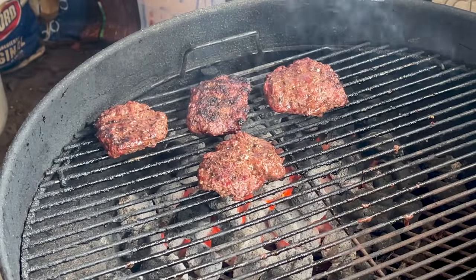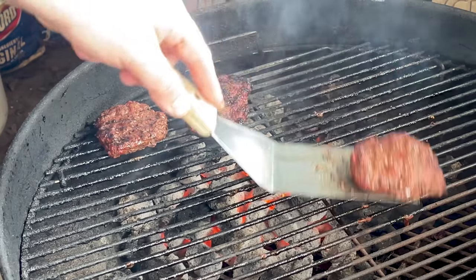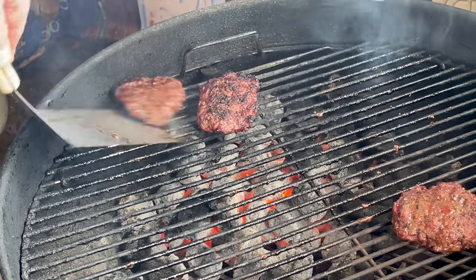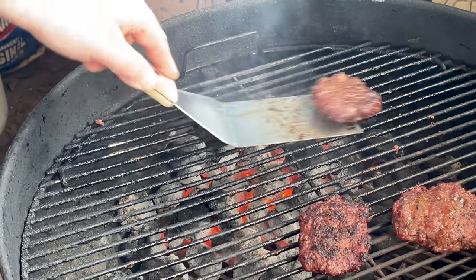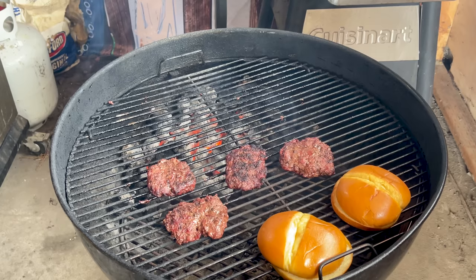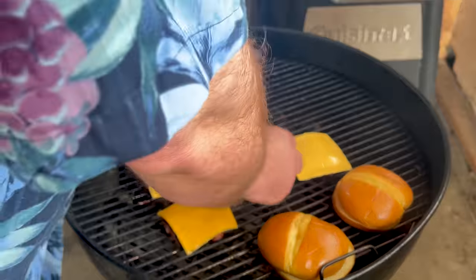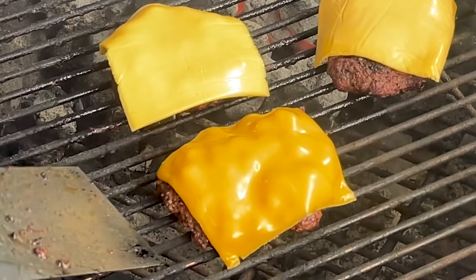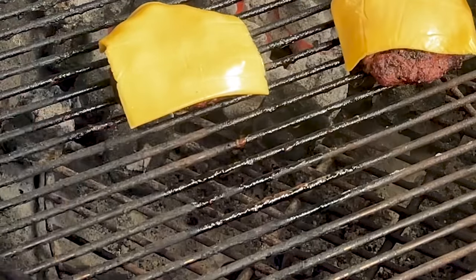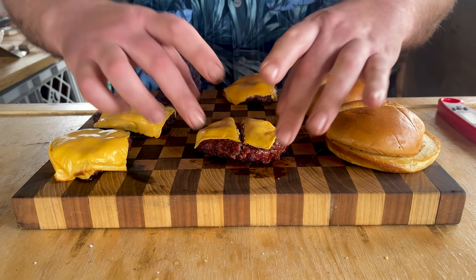Now the four minutes are down and I think it's time to take our burgers off to the side. Remember, there's going to be some shrinkage. I'm going to throw some American cheese onto these and let that cheese just drip over. Because I'm using Wagyu beef and all that fat, I did get a lot of shrinkage.